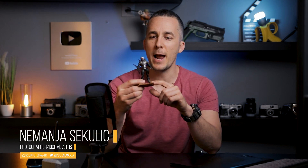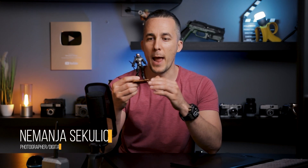Hey guys, it's Nejmanja and welcome to another fun Photoshop tutorial. As you can see I have this really cool small toy action figure — it's really small and this is actually Omega from Fortnite, a really popular video game. I saw this in a toy store last week when I was buying a car for a previous tutorial. So today I will show you how we can turn this into a really cool poster or photo. Let's jump straight into Photoshop and let the fun begin.